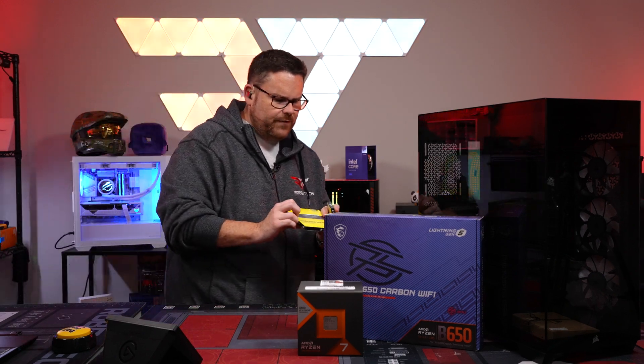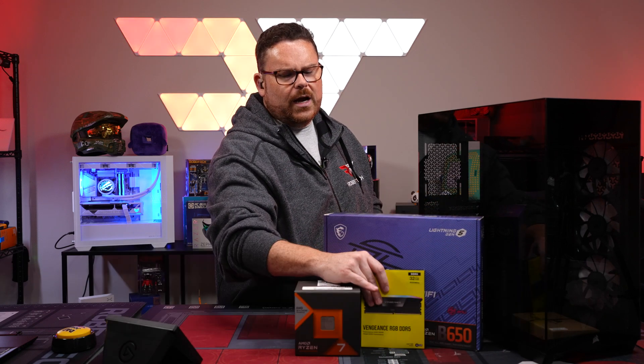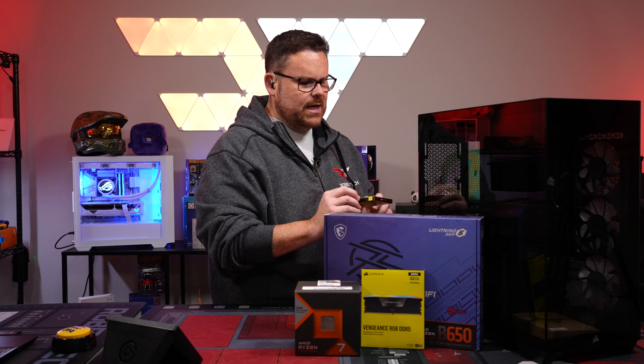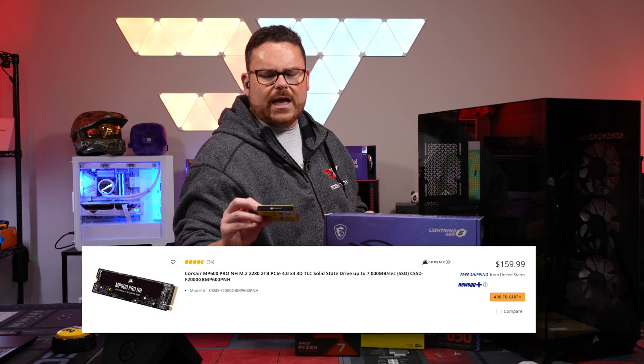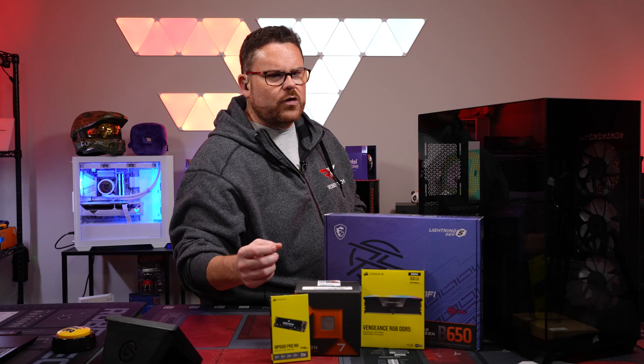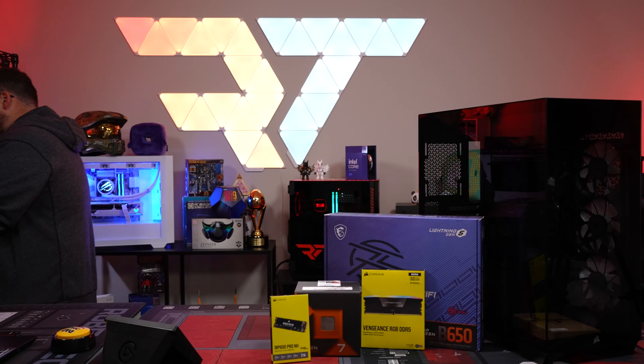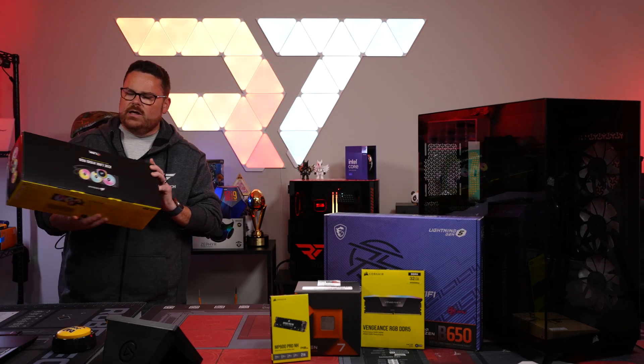For RAM, we're going Corsair Vengeance DDR5 — 32 gigs of 6,000 megatransfer RAM. For storage, the MP600 Pro H NH, a two-terabyte NVMe drive, so you'll have plenty of room for anything — like putting in a third of CoD or half of Flight Sim.